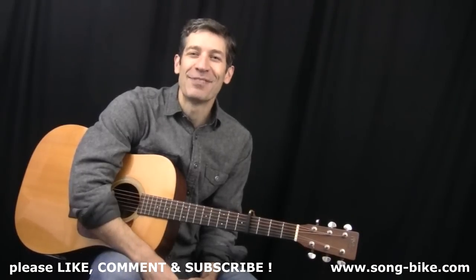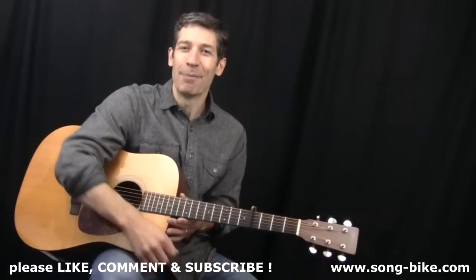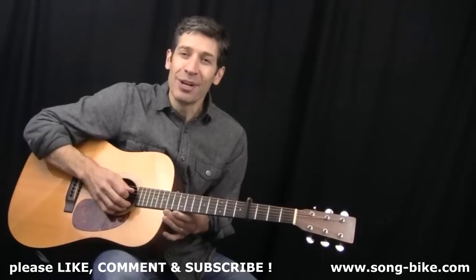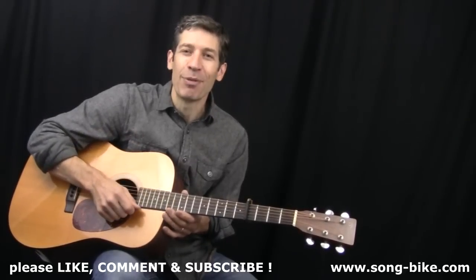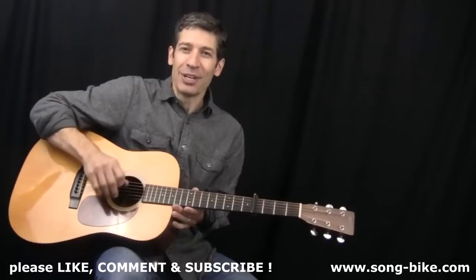Hey everybody, welcome back to 365 Riffs for Beginning Guitar. Today we have California Dreamin' from the Mamas and the Papas. It's got a great guitar intro and some nice, easy chords to strum through. Go ahead and grab your capo at the fourth fret so you're in the right key. Let's get started with the intro.